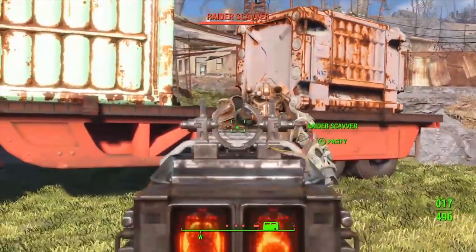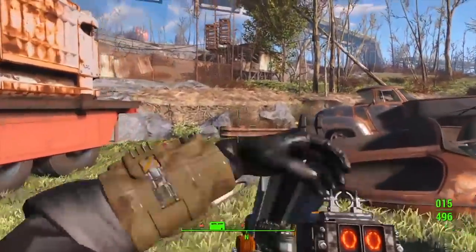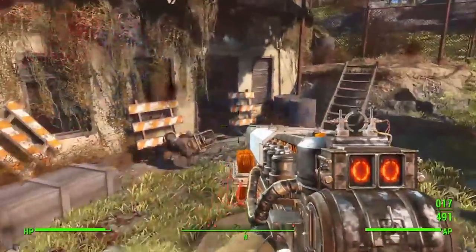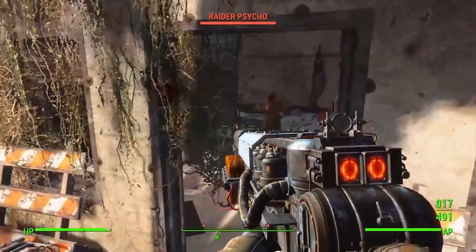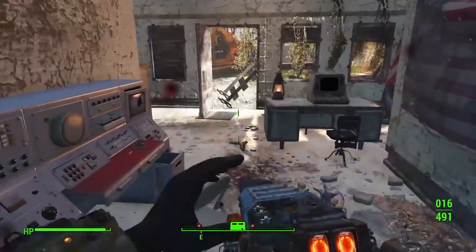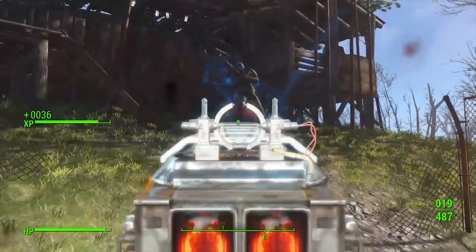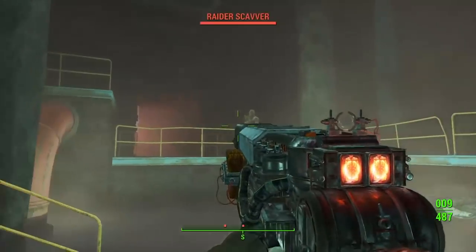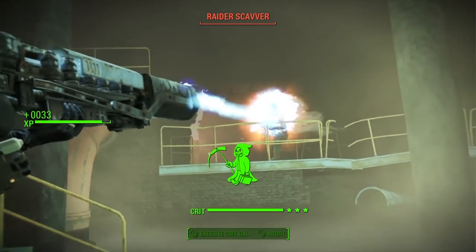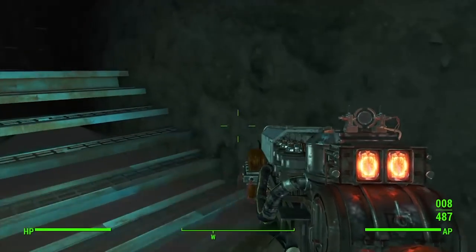The Fallout series of role-playing games are set in a post-apocalyptic, retro-feeling alternate future. Picture what the year 2287 might look like if you imagined it from 1947 and a nuclear war broke out in 2077. Fallout is brutal, tongue-in-cheek, smart, sharp, oddly beautiful, and a whole load of fun to play. Despite all the negative nancies, I can't wait for Fallout 76 to come out. In the meantime, we're looking at what the guns of the Fallout universe look like in the real world.